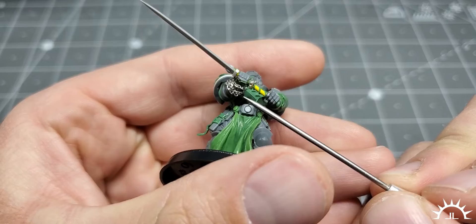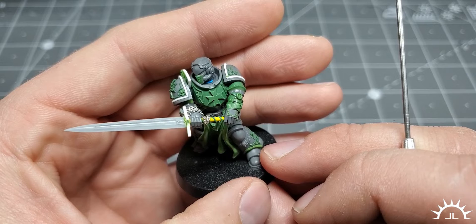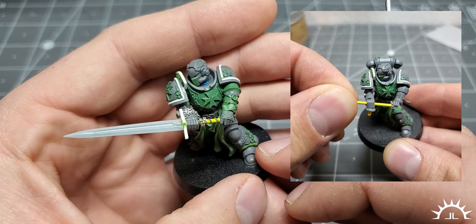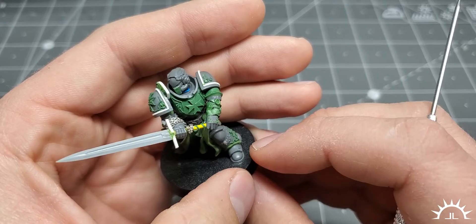There is some jewelry chain that was added to this forearm and to the weapon. Now this was not to cover the joint, even though you can use it for that — it was actually just a pre-planned detail. The joints actually came out very clean, so that was not the purpose of it, but they do look good nonetheless. And if you were to do a project like this and you screwed up a joint, you could always cover it with a detail like that.